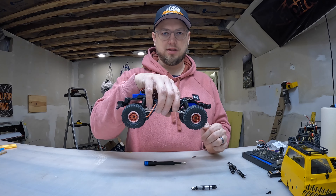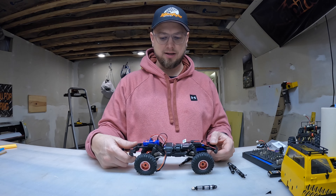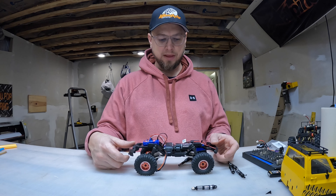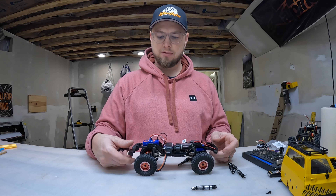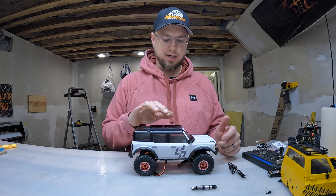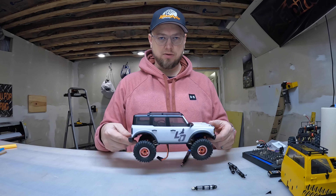That's what I need to do to this one. I was actually just driving it inside, making obstacles out of whatever. This has oil-filled shocks from the factory, and now they don't hardly do anything. It's fully up, but if they get compressed they stay compressed — I don't know what's going on.